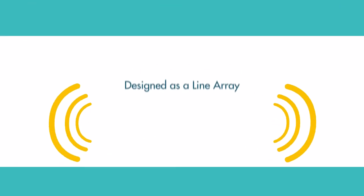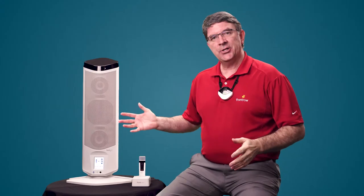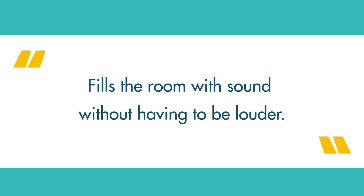We've designed this to be in a line array, and a line array is something you probably don't think about at a concert. You'll see those big vertical sets of speakers, and engineers have made each speaker in phase with the one right below it. That's what we've done with the Juno — it actually presses the sound into the room and fills the room with sound without having to be louder.